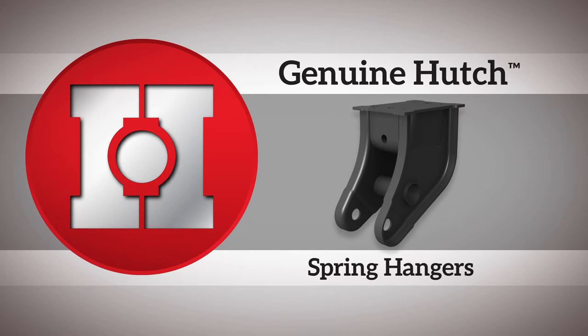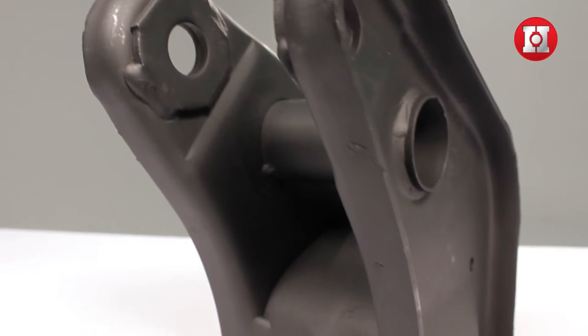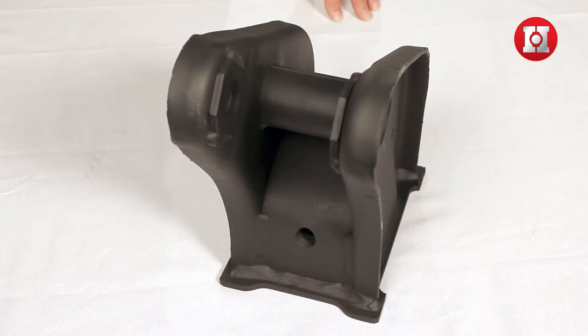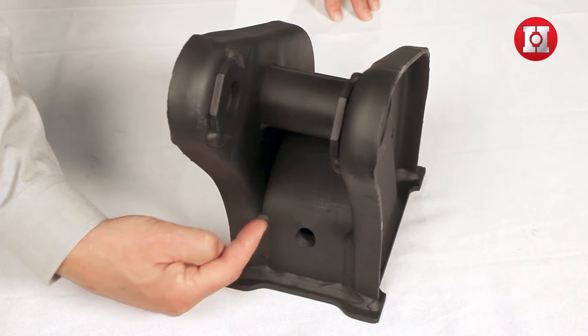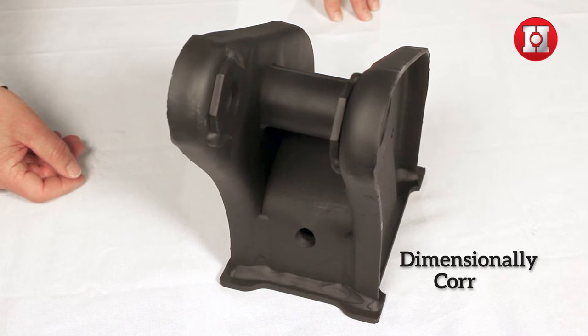Spring hangers. The spring hanger is an integral part of your suspension system. The geometry and fit of your spring hangers are very important — most specifically, this area right here where the spring sits. This area needs to be dimensionally correct.